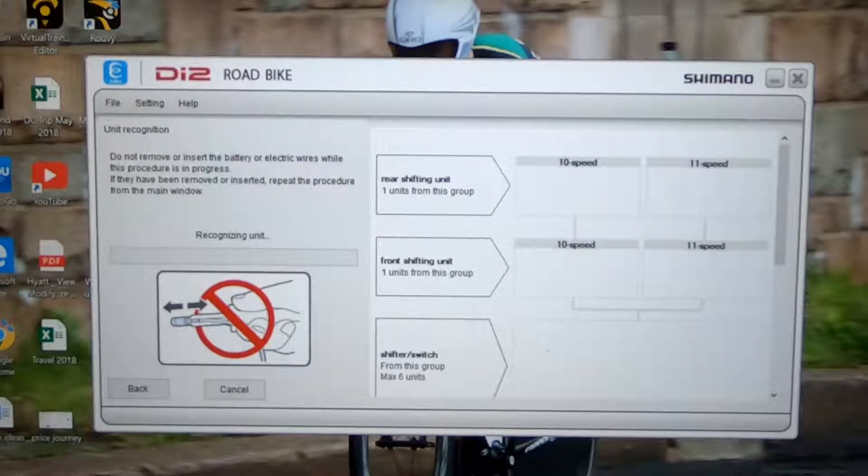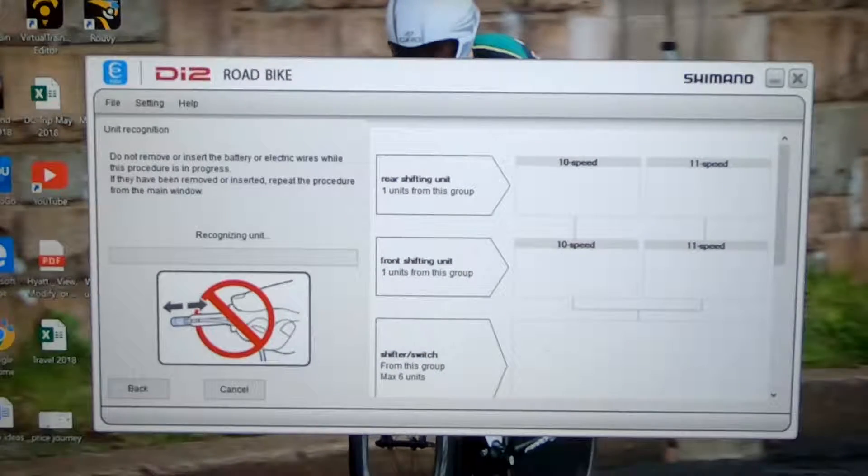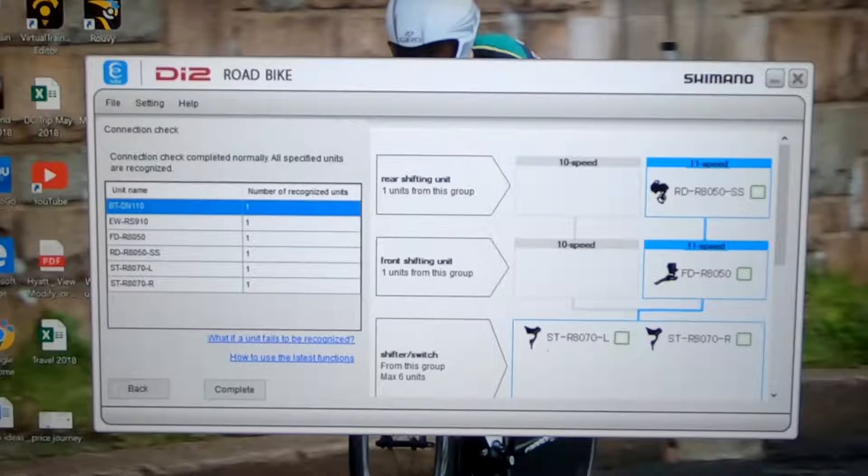Now it's going to go through a process of recognizing the bicycle — what's in there. You can see right here it says recognizing unit, and there's a bar that's going to fill up with green. Once it's done, everything on the right-hand side should illuminate. There it goes — now it's got me recognized.